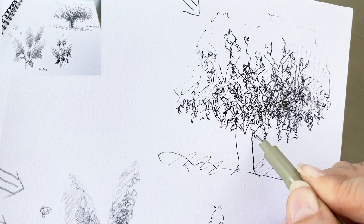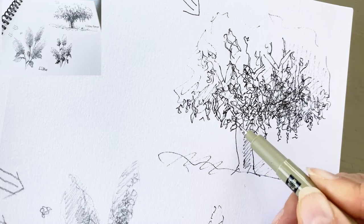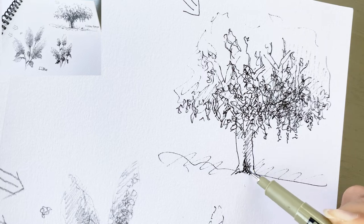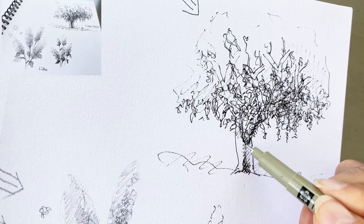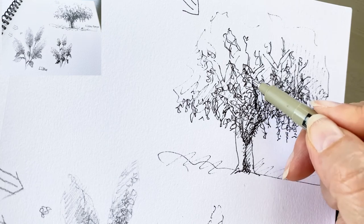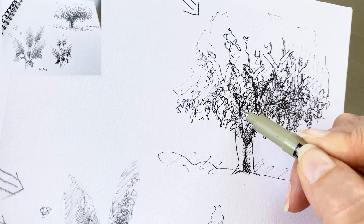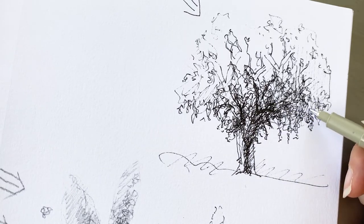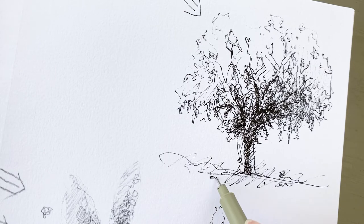You can finish it now or try more — it's up to you. Here is the trunk: light side, light area, here is the dark area, and here is the reflected area. We need to define some trunk lines and small branches. Almost done. I want to finish it now. Here is the ground, and some flowers dropped here and there.